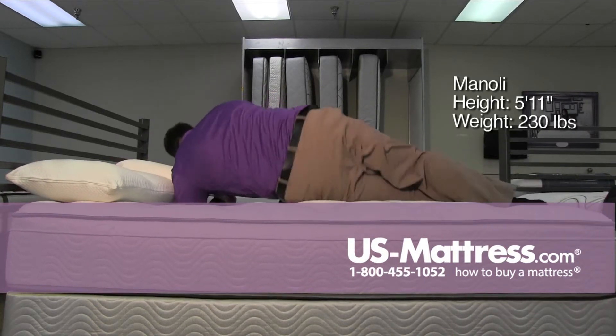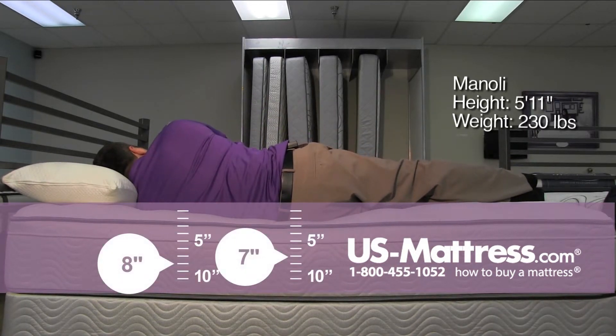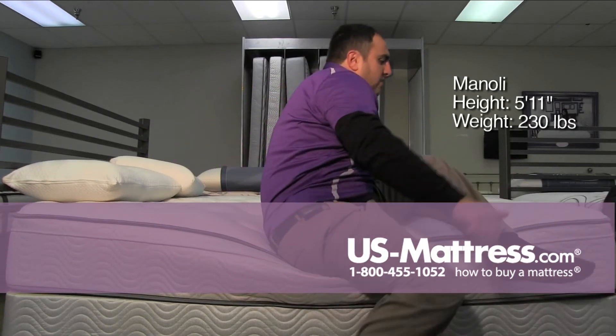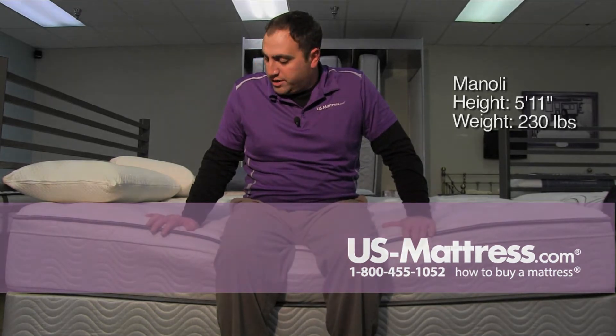Laying on my side. Feels good. Not a bad mattress overall. It has a very nice feel to it, especially for the price.